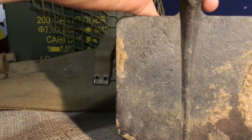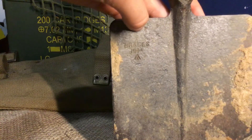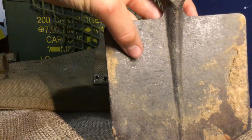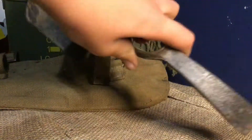You can just about make out 1944 right there. I'm not sure what this other marking says, and I don't know what this symbol is — it looks like a little tent. And then there's the pickaxe side too.